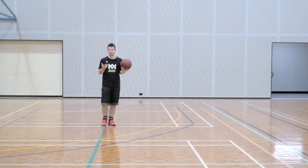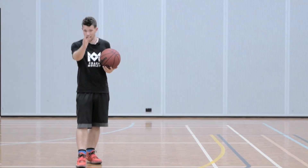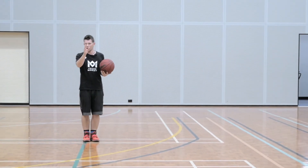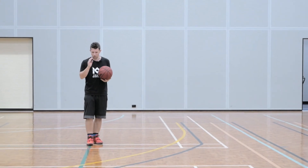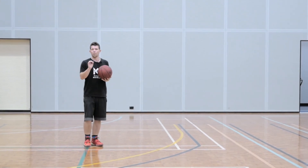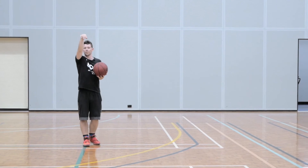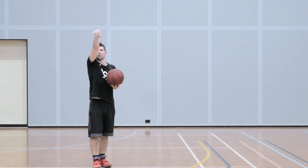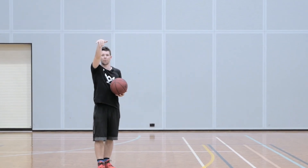What we're going to do to pay attention to following the finger through our release is we're going to take a line — it can be on the court, it can be on the street, not in the road. Just find a straight line that you can use as your guide. What we're going to do is shoot the ball, trying to get it to land back on this line.